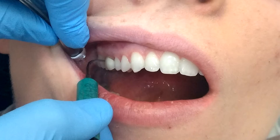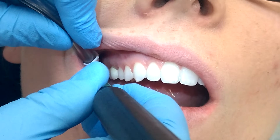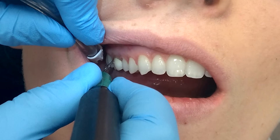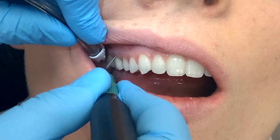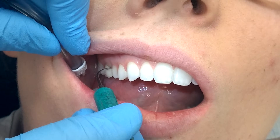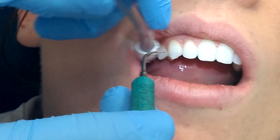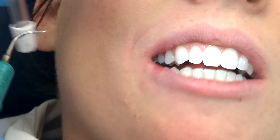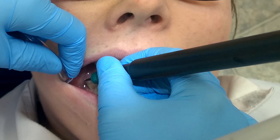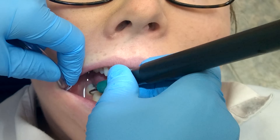As I go interproximal I use more of a curette style, and every once in a while I'll pop the suction back in to get some of the water out. Then I'll come in curette style again, then probe style more on the facials, rolling it into a curette style interproximal. On occasion you can let the patient close every two to three teeth to reduce movement when using the ultrasonic.